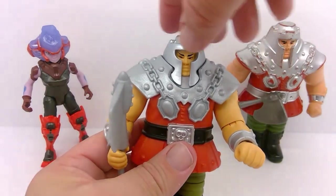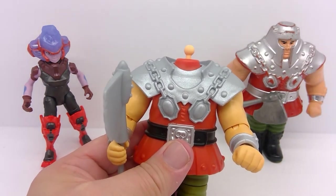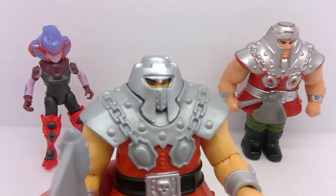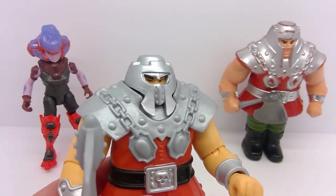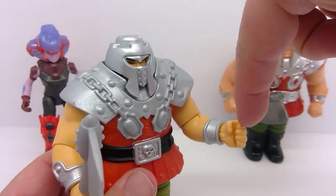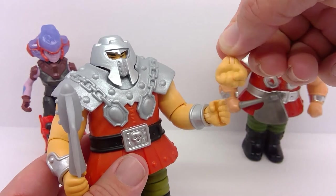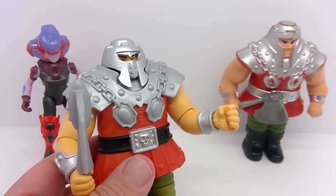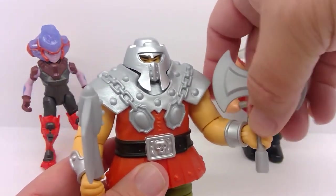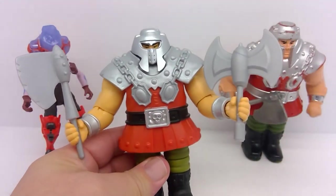What's really cool with this deluxe figure is you actually get a different head to put on it. You get that battle helmet, which is really nice. The figure comes with an additional hand — that's for holding a second weapon. By default it just has the closed fist, but they give you this second hand so that he can hold his second axe. So he is definitely ready for battle.